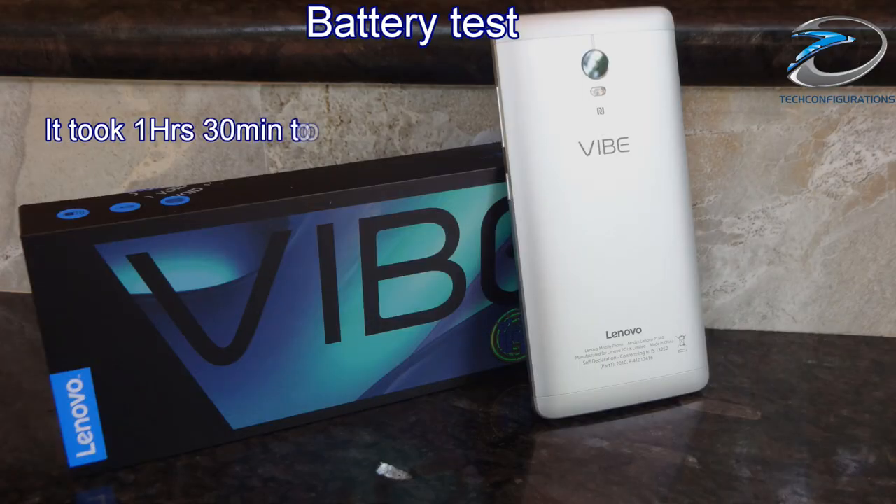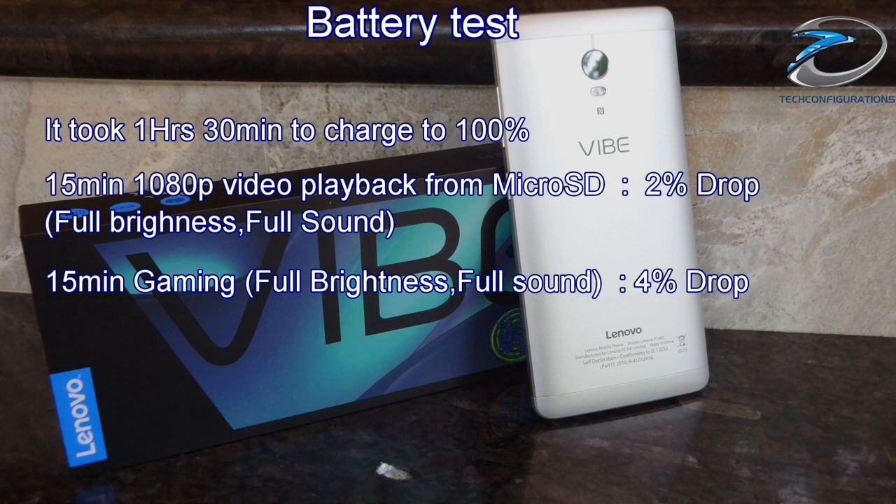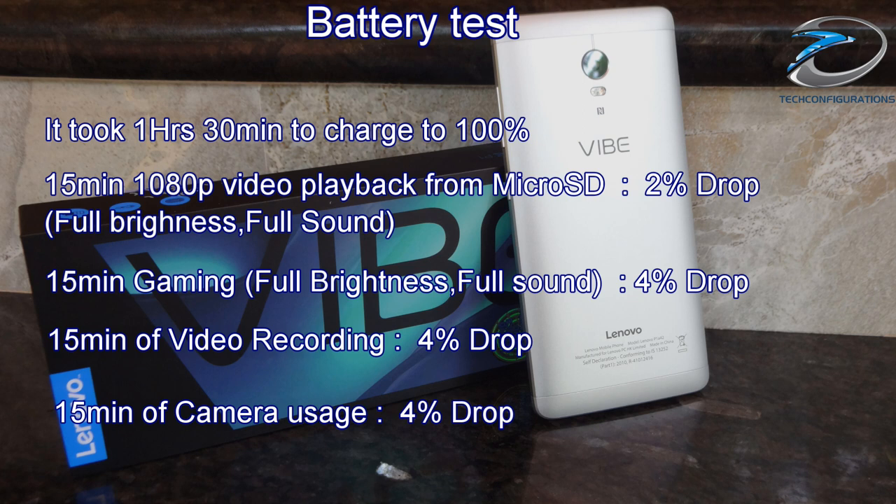Coming to the battery test, we were able to fully charge the device in just 1 hour 30 minutes, which is impressive for a 4900mAh battery — all thanks to the fast charging technology with the 24W charger. 15 minutes of 1080p video playback at full brightness and sound dropped only 2% battery, while 15 minutes of high-end gaming, video recording, and camera usage each dropped about 4%. It is clearly the best device in this price range for battery backup, with figures almost half of what you'd expect from competing devices.